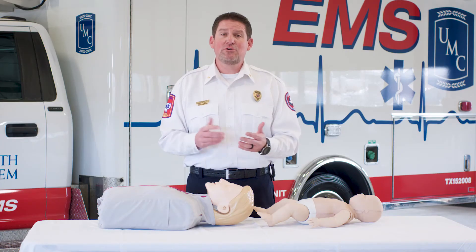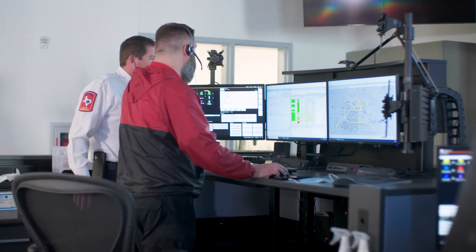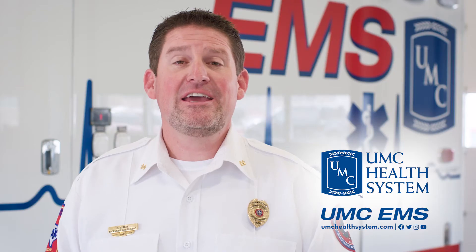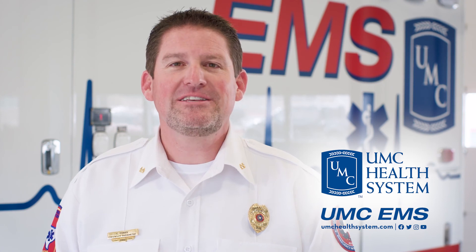You may think that's a difficult rhythm to keep — well, it's really not. That is the exact beat for the song 'Staying Alive.' Also, if you call the communication center by 911, they're able to guide you through that CPR process and how to stay at that perfect rate. Again, thank you on behalf of UMC and UMC EMS in order to help us save people's lives.